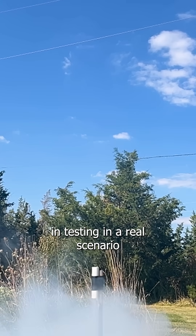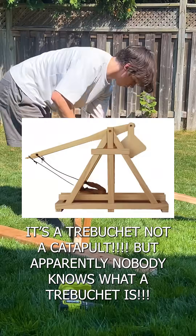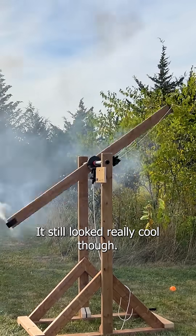So I wasted no time testing in a real scenario. Now I needed to build the catapult — the trebuchet — which eventually ended up completely failing. It still looked really cool though.